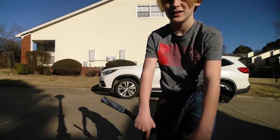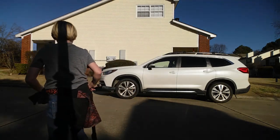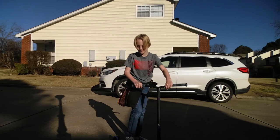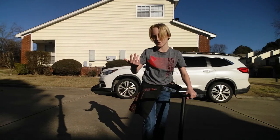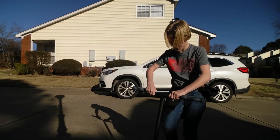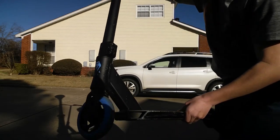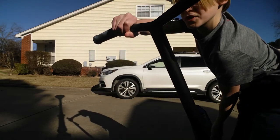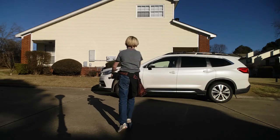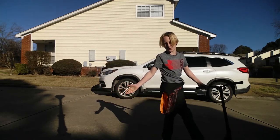Hello, what's up everybody? It's vlog on the video back here with another episode. I have a scooter right here — a trick scooter. I borrowed it from a friend of mine. He didn't say I could just borrow it; she said I could keep it.